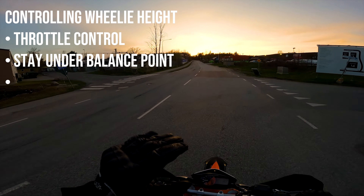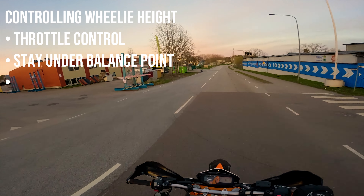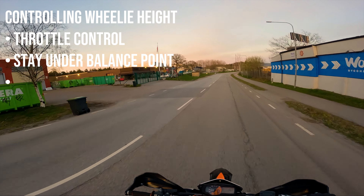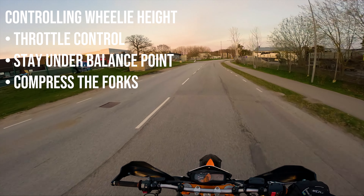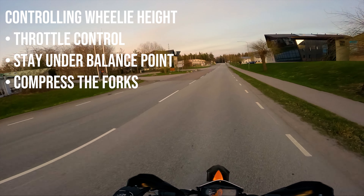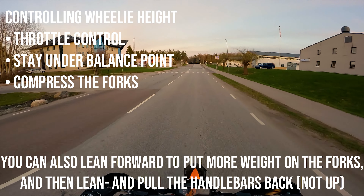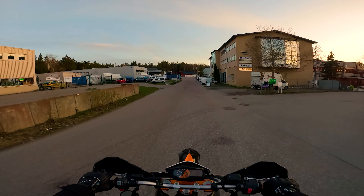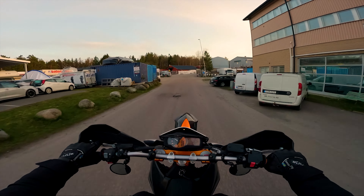The second thing to consider is your speed. You should pick a speed where you always start out when doing the wheelie. For me, on a KTM 690, I run in second gear and ride about 30 to 40 kilometers an hour. The third thing to consider is that you always need more throttle. In the beginning you'll give it just not enough throttle, so it will probably look a bit like this. Do that until it progressively gets better.